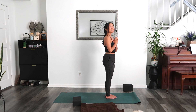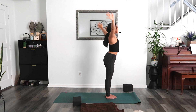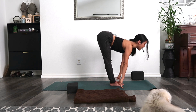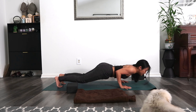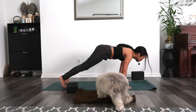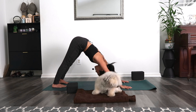Surya Namaskar A — Sun A. Inhale, mountain pose, reach your hands wide and up, touch your palms, look up. Exhale, fold over your legs, empty your breath. Inhale, halfway lift your spine. Exhale, step or jump back — Chaturanga, low plank. You can always skip or modify, use your knees. Inhale, upward facing dog or cobra. Exhale, downward facing dog — send your hips high. One breath.